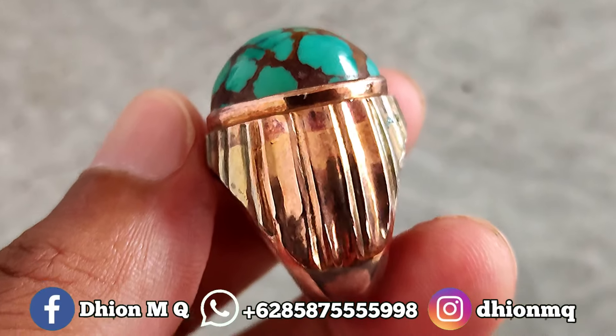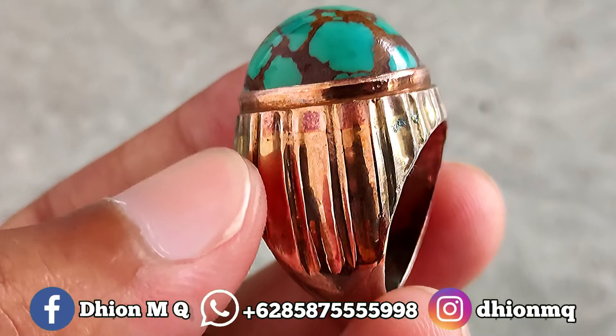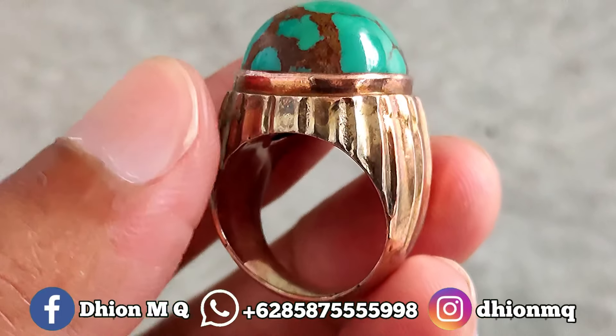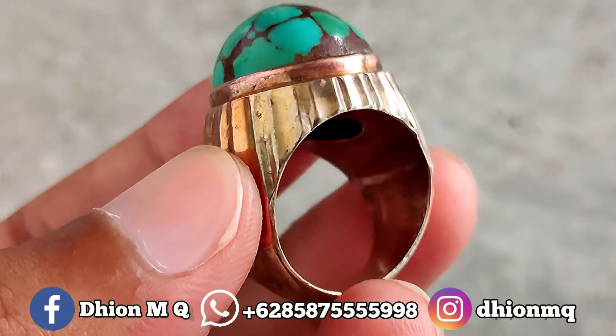Kemudian untuk ringnya ini menggunakan ring bare handmade, modelnya simple klasik tapi masih terkesan mewah. Silahkan dinilai sendiri. Untuk total ring bare handmade-nya kurang lebih seperti itu, modelnya simple klasik, size-nya kurang lebih di sekitar 17.